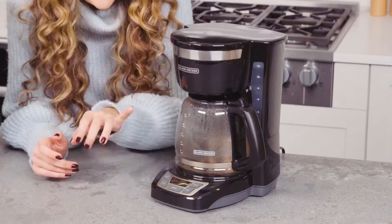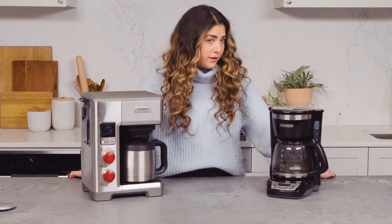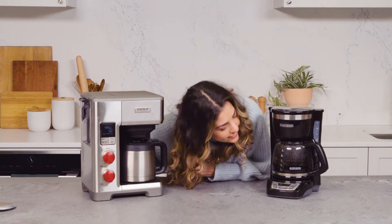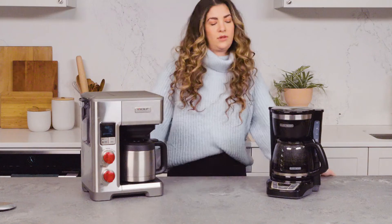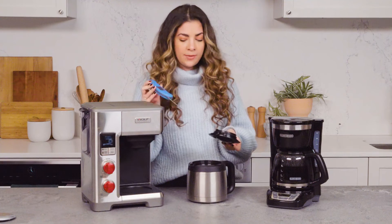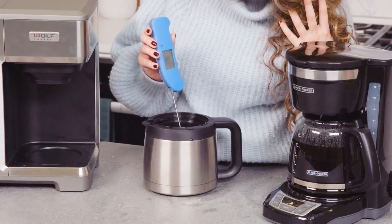It is kind of cool that I can see that the Wolf is brewing — I appreciate the transparency. With the Black & Decker, I just have to assume that everything is happening. Wait — six and a half minutes, that caught me so off guard. This Wolf is done at 10 cups! When you need a cup of coffee fast in the morning, it's the Wolf. While we wait for the Black & Decker to finish, I'm going to take the temperature of the Wolf pot.